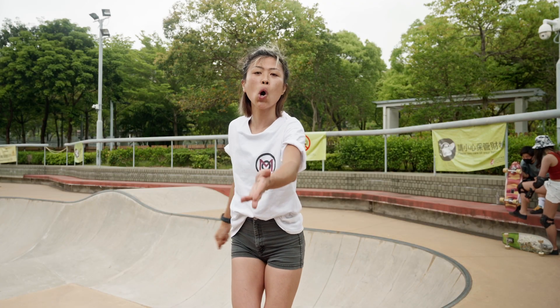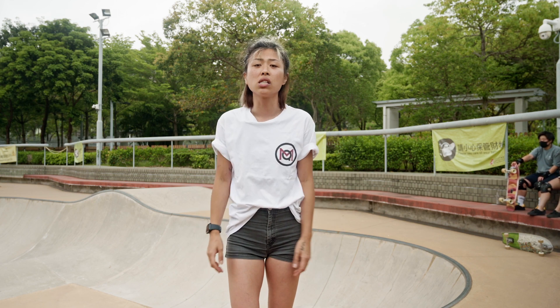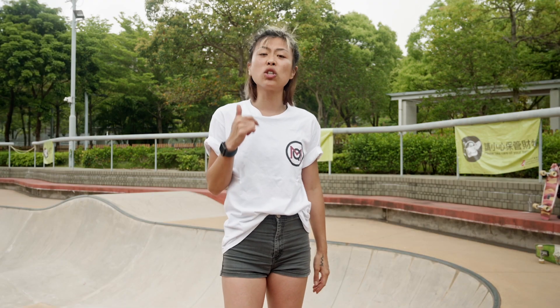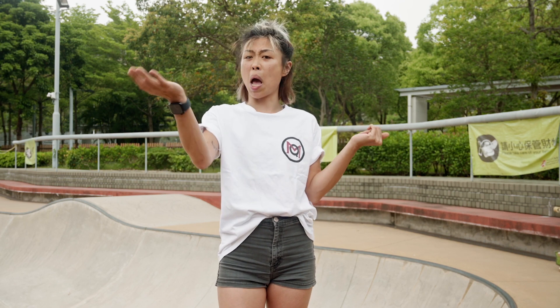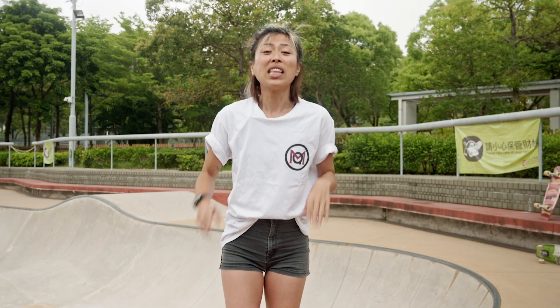Once you've slid on your butt a few times, you're ready to try doing it upright. It may be time to try sliding on your knees or your toe stops. I always prefer to stay on my feet whenever possible — this conditions my body to stay balanced — so I usually slide down with my toe stops. It also feels like a safer distance between my face and the coping.